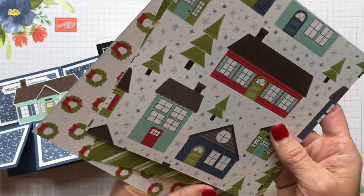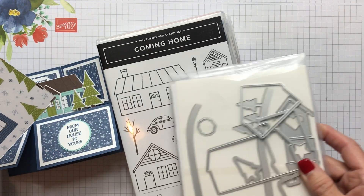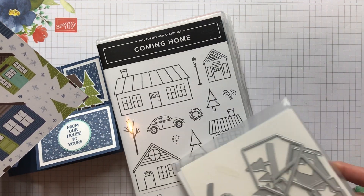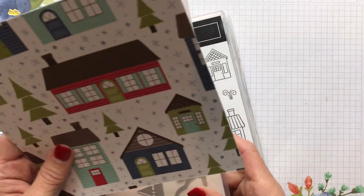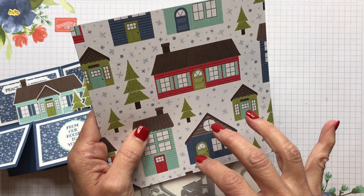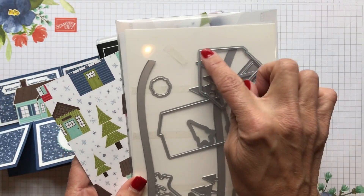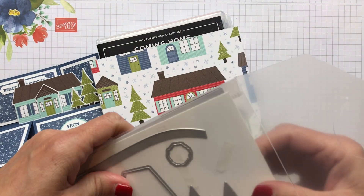I really love this paper. If you don't have the Coming Home bundle with the great images of the houses, if you have another stamp set that has houses with nice clean lines, this would be great to use with this. Also if you have a sentiment about coming home or home for the holidays, this paper is really cool for that. I'm going to use some of these dies in here — they cut out the houses and the trees.